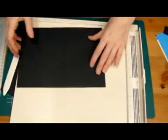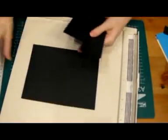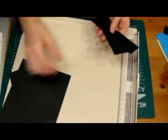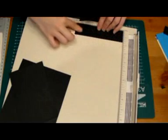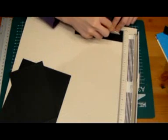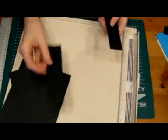We also need one piece that measures eight by six, and one piece that measures four by six. Then we're going to have two spines that measure six by one and a half. These spines we are going to score at half the size, so that's three quarters of an inch. I did it wrong but it's okay — I did seven eighths of an inch.